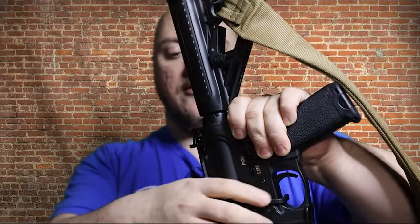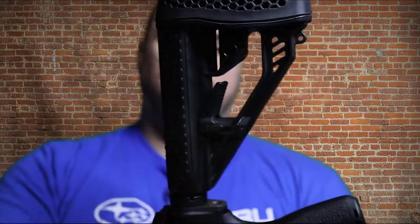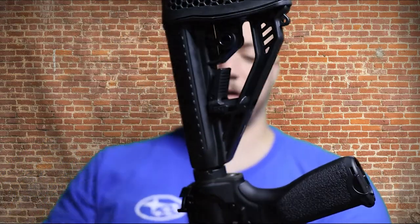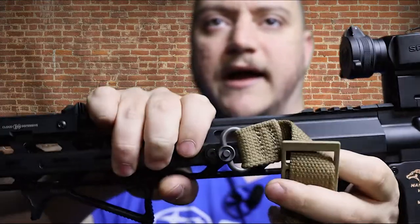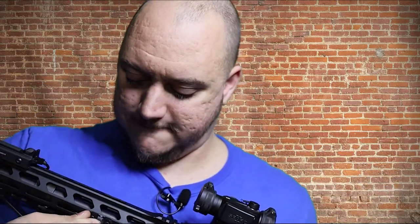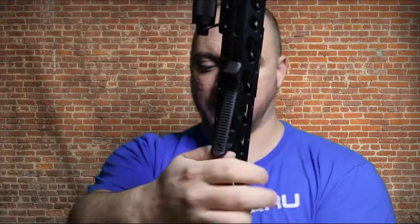I got mine in coyote. On my AR — here's that CBC stock I got — it actually has a QD mount on either side. You just take this plug out and there's a QD behind there. Real simple, pop it in, sling's attached. On the front I went with another item from UTG and got their M-Lock sling mount. It's completely adjustable wherever I want it to go on the rifle — this just seems to be the point that works for me.